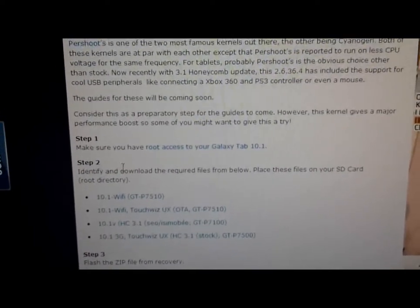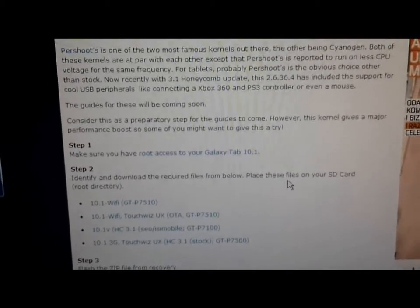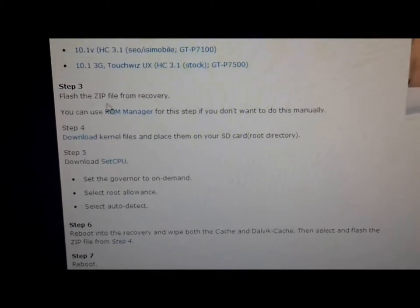Step 2: identify and download the required files from below. Place them in your SD card. After that, flash the zip file from recovery.